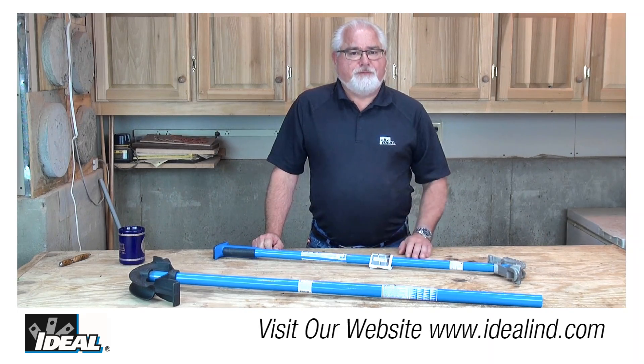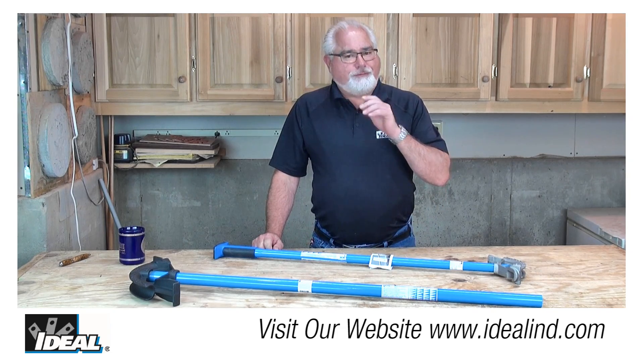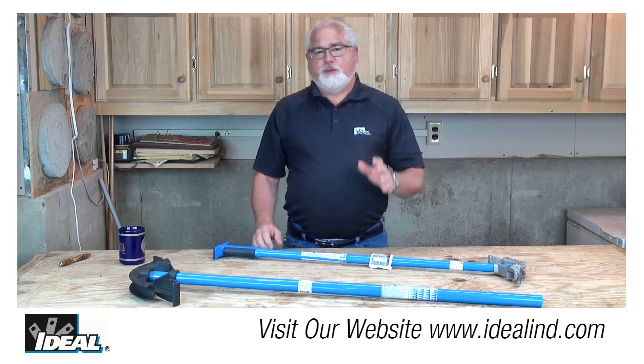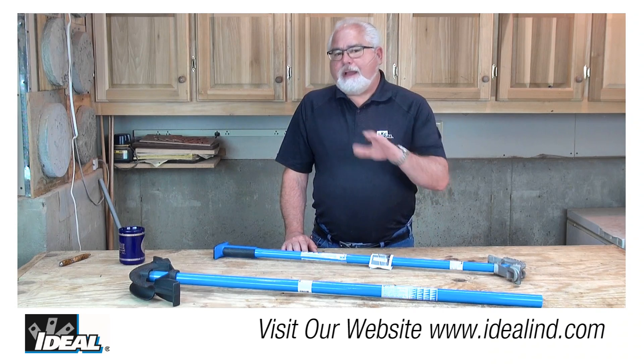Mistakes get expensive quickly, especially as the size of conduit increases, and once the conduit is bent, if it ain't right you're starting all over again with a new piece. To learn more about the hand conduit benders, visit our website or contact our customer service department to find a distributor nearby.